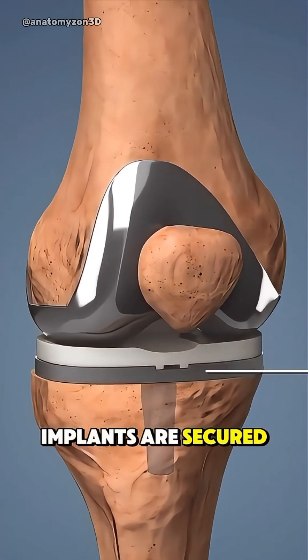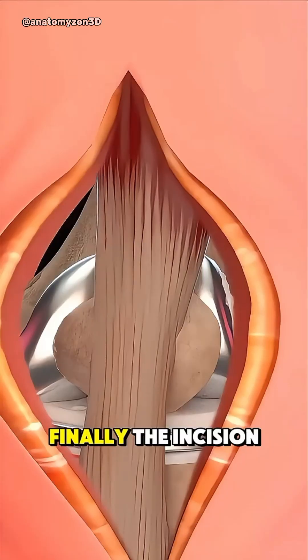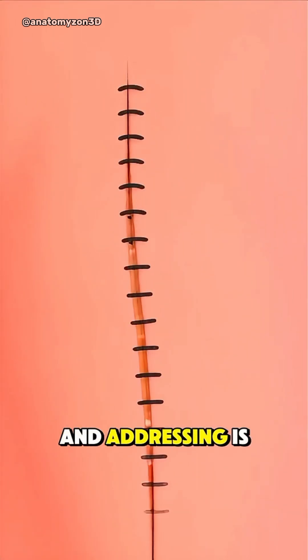Once the implants are secured, the knee is tested for smooth motion and alignment. Finally, the incision is closed with sutures or staples and a dressing is applied.